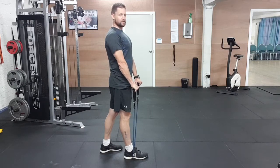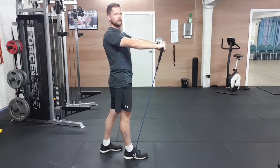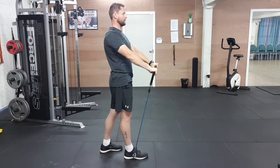Keep your arms nice and straight and lift the band up to shoulder height. Hold it for a second and take it back down until there's not much resistance, then take it back up. Hold it — one, two, three, four.